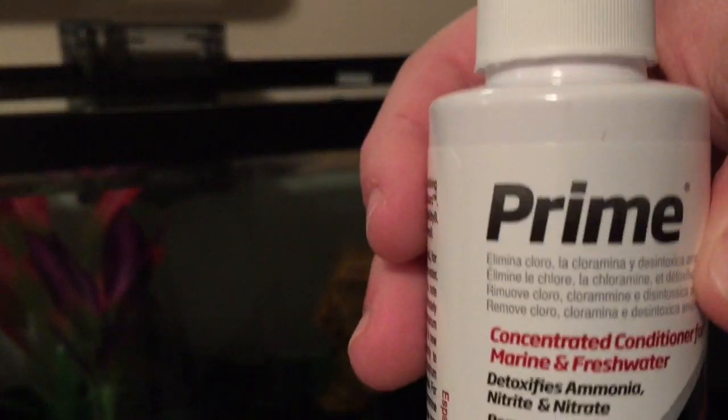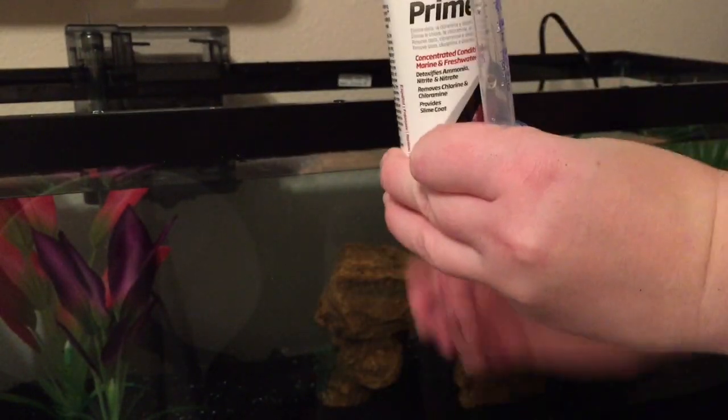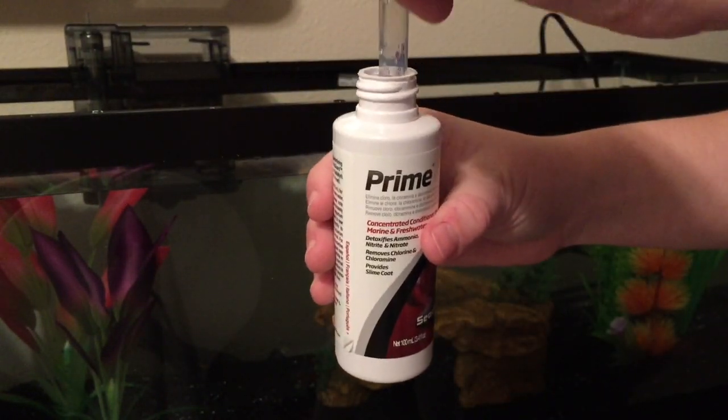Now I'm going to add the water conditioner. I use Seachem Prime. I need 2ml since it is a 20 gallon tank.